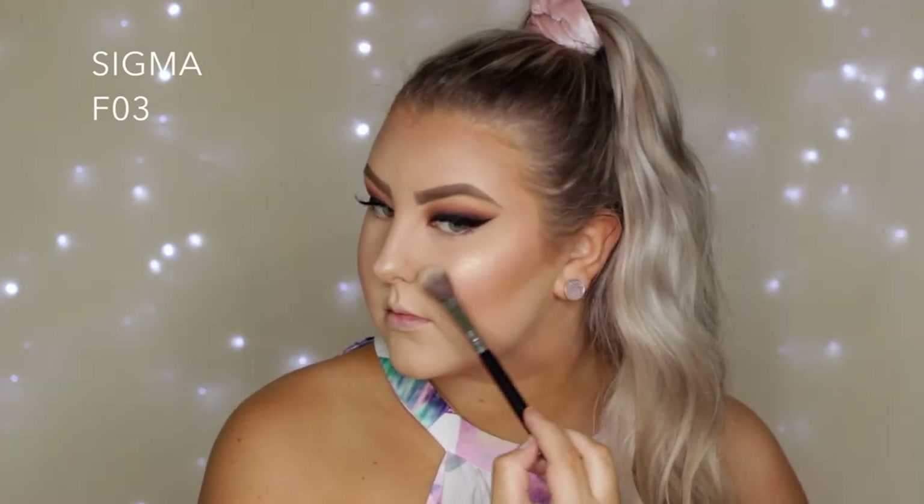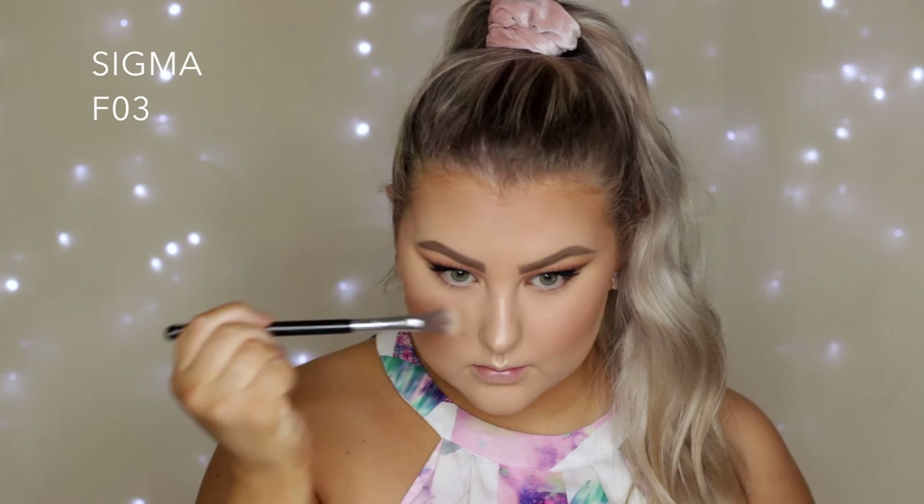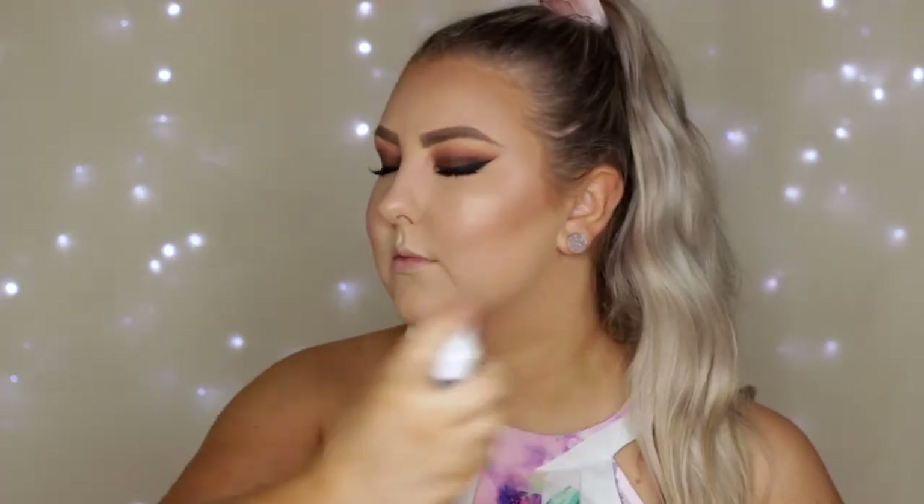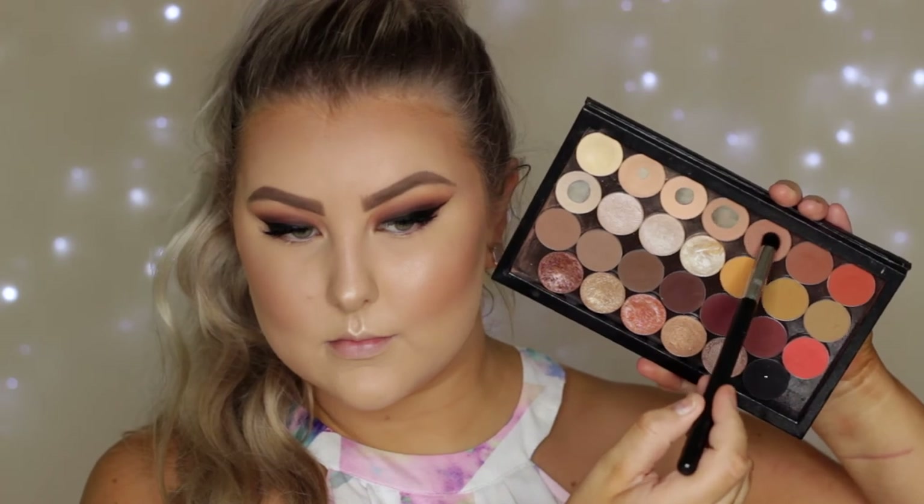To highlight I'm taking the middle shade from my Mecca Enlightened Trio highlighting palette — I love this palette, and I believe you can buy one of the shades separately now, so check it out if you haven't already. Then to set everything down I'm using my Algenist Splash setting spray all over my face.